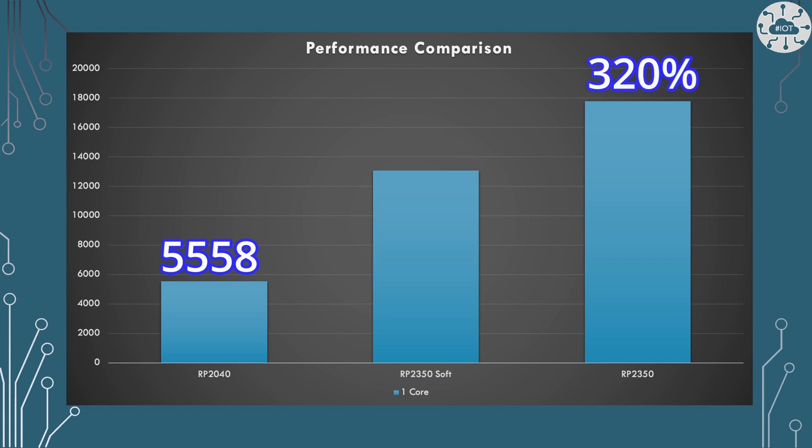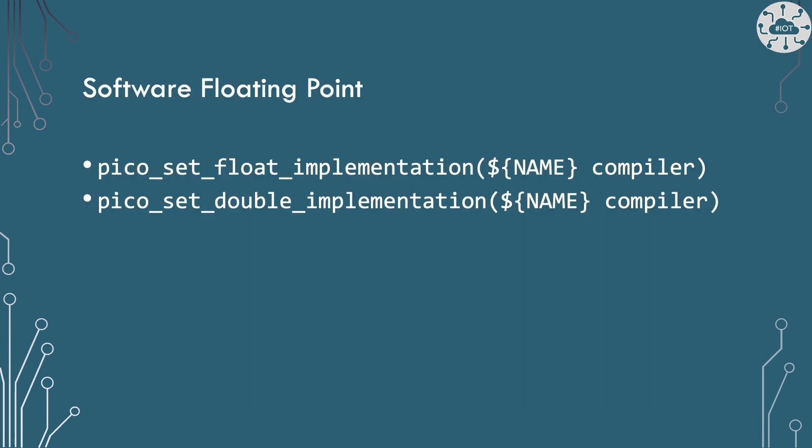When I run this code on the RP2040 I find that within 10 seconds I can do this robotics calculation 5,558 times. On the RP2350 using the floating point unit in hardware, I can increase that massively — a 320% increase in performance. On the RP2350 we also have the ability to back off and use software floating point from the compiler instead, and that drops us down to a 235% increase over the RP2040. To force it to use the software version, you use specific CMake directives to change the floating point library.